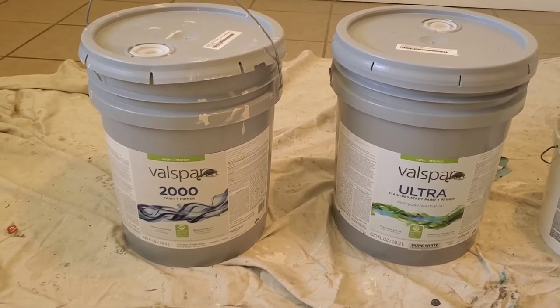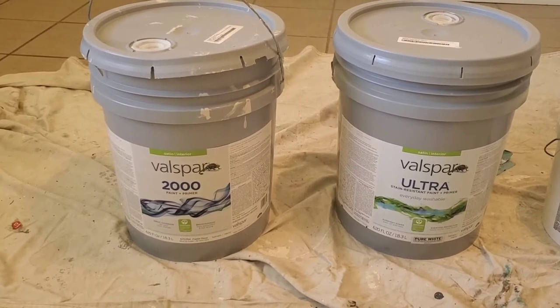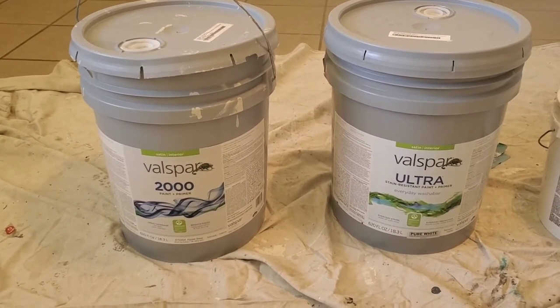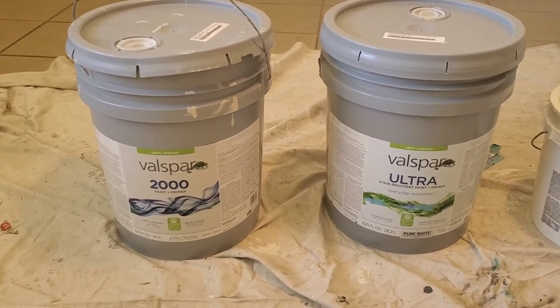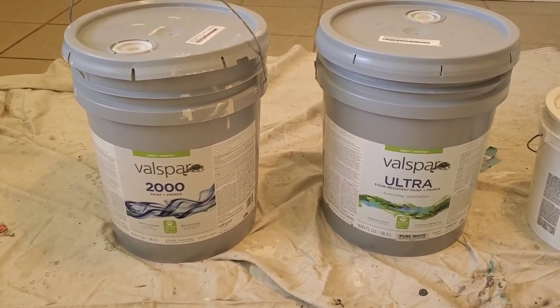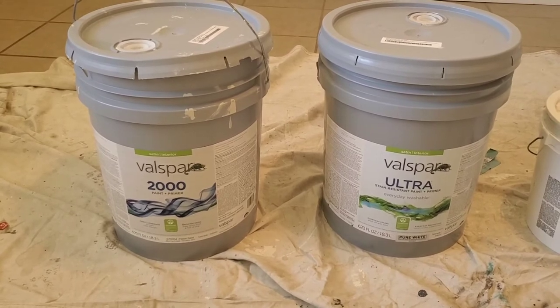Durability is not that big a factor when you're looking at rental paint, because you're going to paint these every three or four years when you have a turnover anyway. So I wouldn't get too hung up on what paint is more durable — just try to get one that covers in one coat for the most part. Then once you get a standard color, you can switch to a contractor-grade paint and save some money.